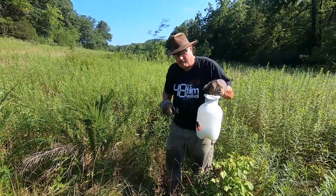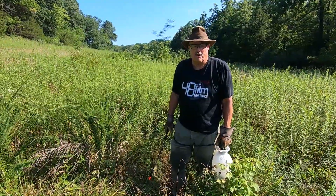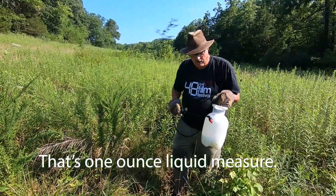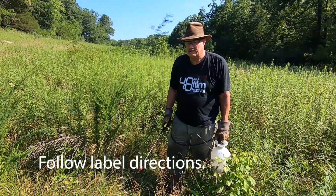What I've got here is a gallon of Pasture Guard — well, it's half a gallon, but some of it's already used up. You can buy Pasture Guard and put in about 29.5 milliliters into a gallon of water, then just spray it and you will kill the lespedeza.